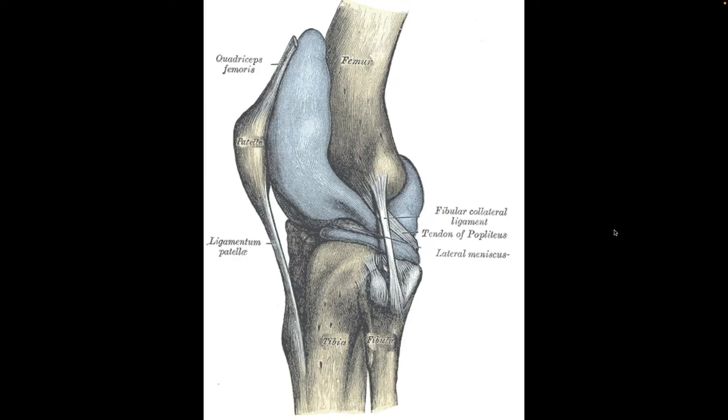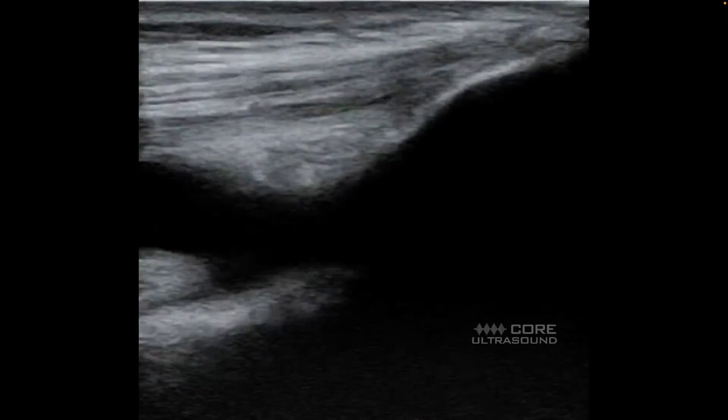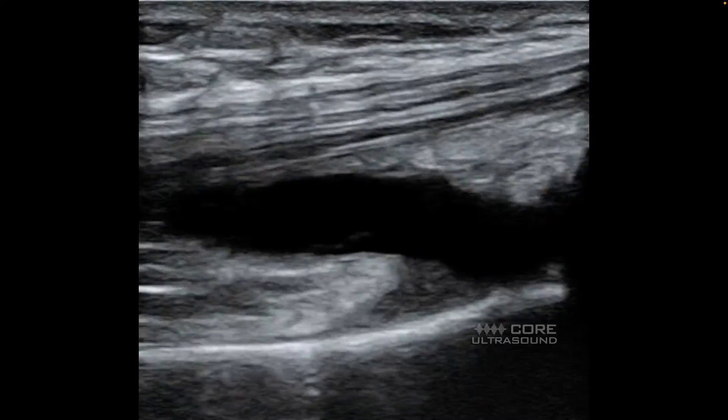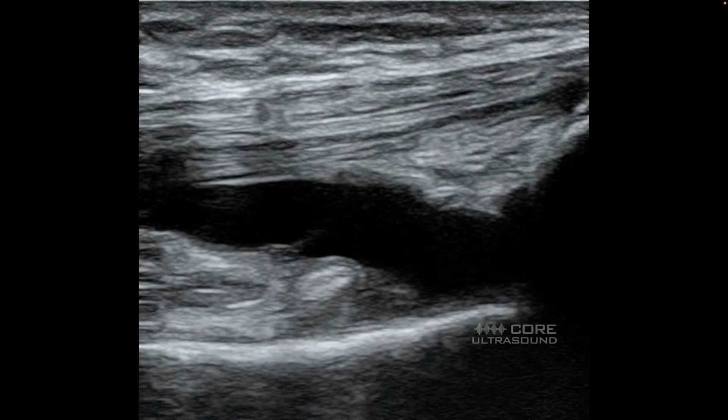With regards to the location where you're going to do this procedure, I generally go in the suprapatellar area. This is assuming that you've already diagnosed your effusion if you are going to do an aspiration, or the location at which you're going to do your injection if that's what you're going to do.